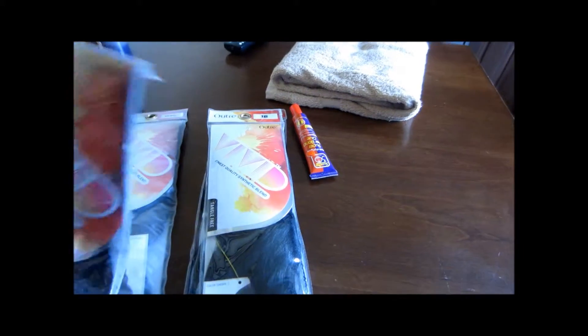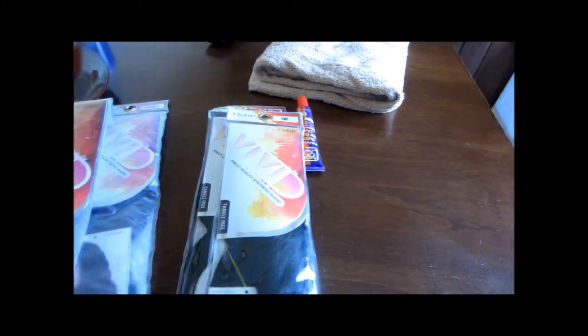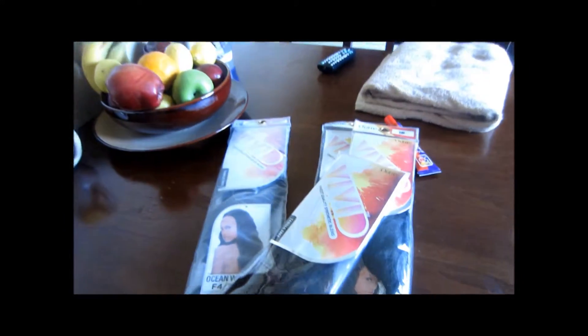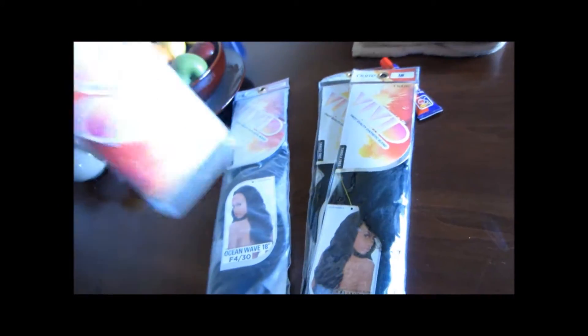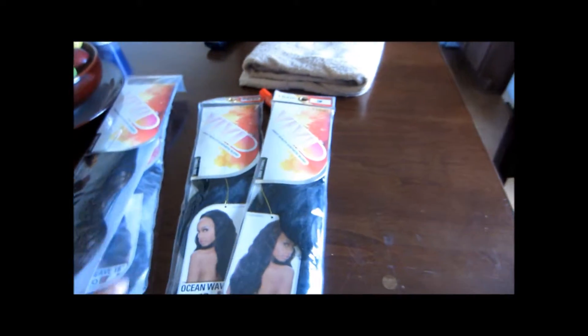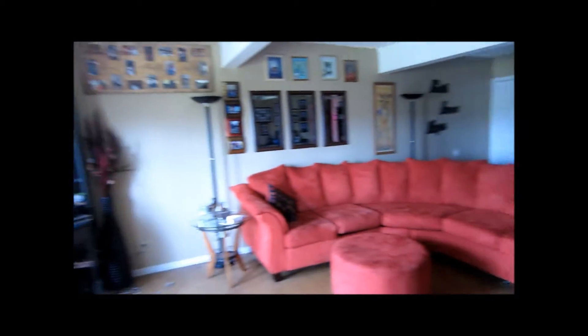One color is 1B, and then we have an F430, which is like a brown and a black mixed together. Let me see if I can pull it out of here and show y'all what I'm talking about. I can't really see because of the lighting, but y'all will be able to see the color better once I do the install. There are four packs here — two of each color, one being the 1B and one the F430. So I'm just waiting for her to arrive.